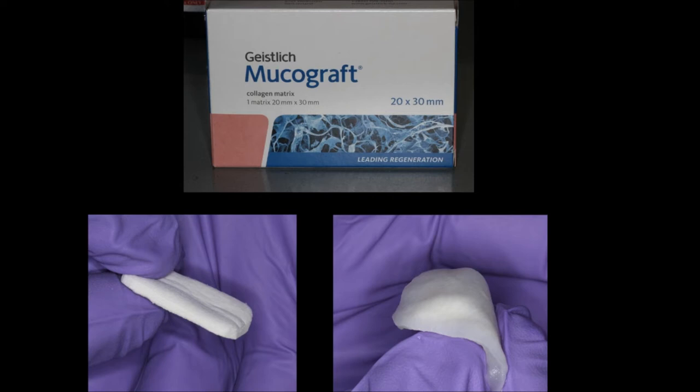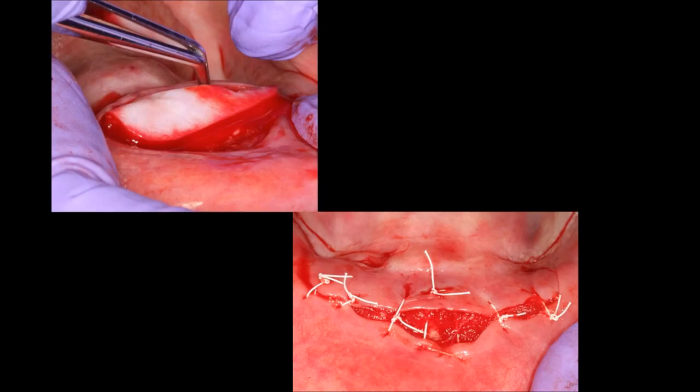In this case we use Mucograph as our grafting material. On the lower left you can see the material, and on the lower right you can see it after it has been soaked and softened to make it more malleable. The graft is being placed, and on the lower right you can see the suturing.